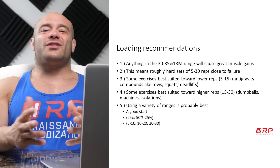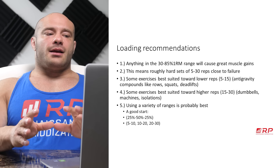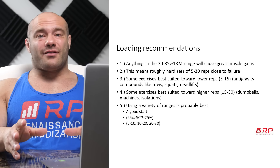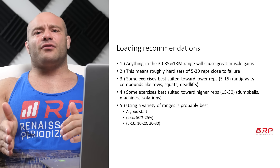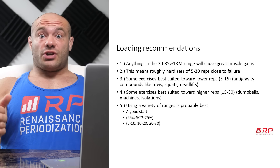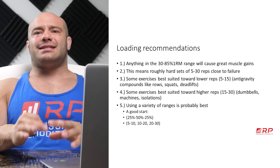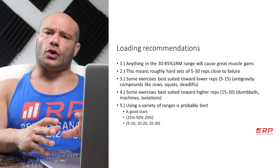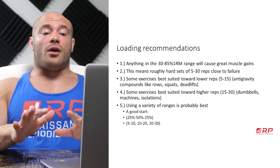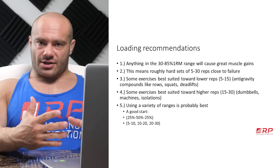Sets under five don't work as well, and sets over 30 don't work as well either. Some exercises are best suited for the heavier five to 15 rep part of that range. Anti-gravity exercises where you have to support yourself against the load and gravity — rows, squats, deadlifts, overhead press — are better for lower reps. Machines, isolations, and dumbbell movements are better in the 15 to 30 rep range, so you get a good mix doing different exercises.